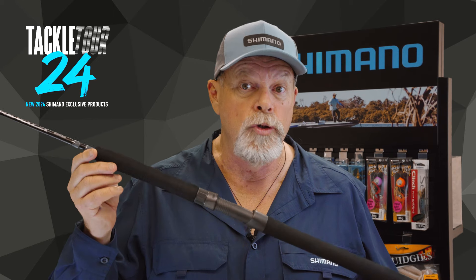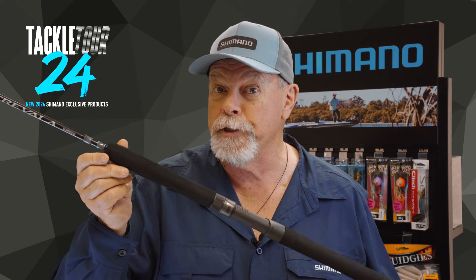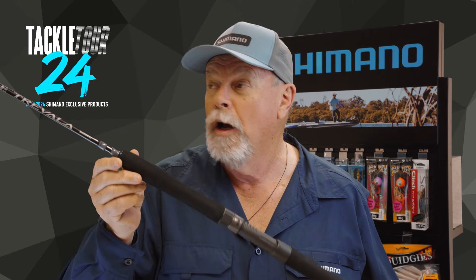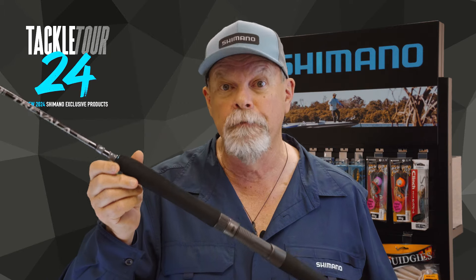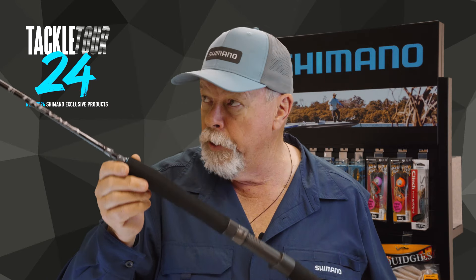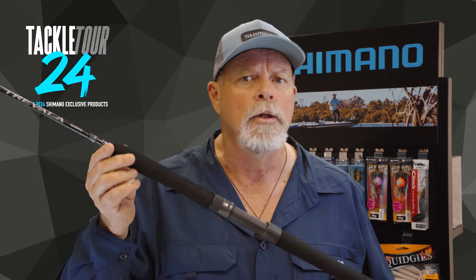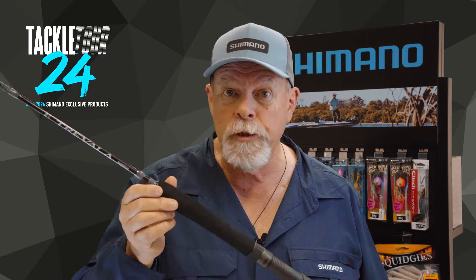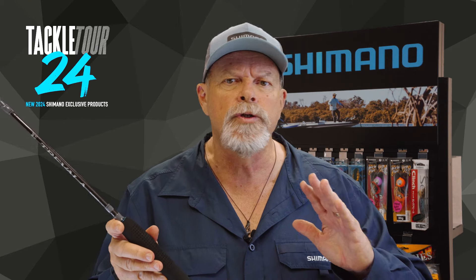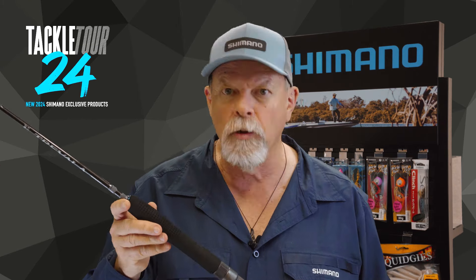The eagerly awaited new series of Shimano Travala rods have officially been launched in Australia, offering the optimum in performance and value. Designed to be as versatile as possible, these rods can be used for jigging, trolling, lure casting, even bait fishing. Because of that versatility, they're suited to a wide range of applications right around this vast continent of ours.